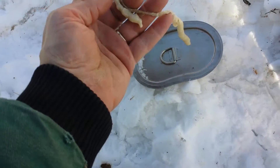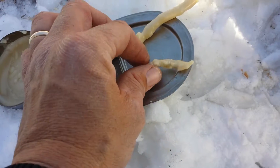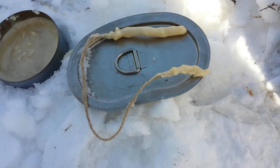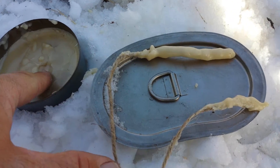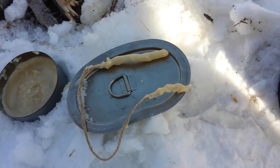Here's the end result. Just practicing and it's ugly, but we're just here to practice. I know where your lid to that is — inside the fire.